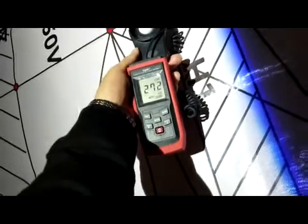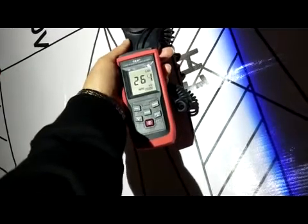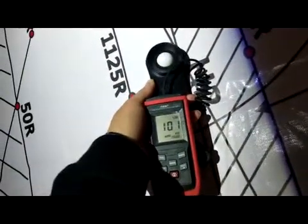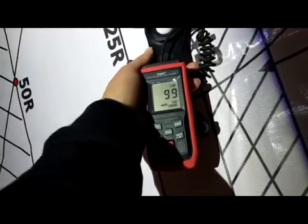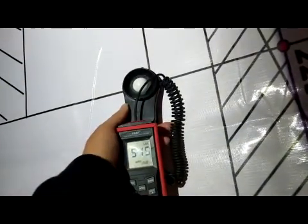We used this machine to test the lumen output. In the low beam, you can see in the middle the light reading is about 2600. On the sides it is a little lower, around 1000.